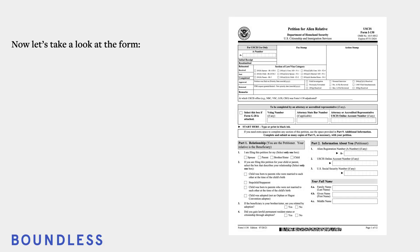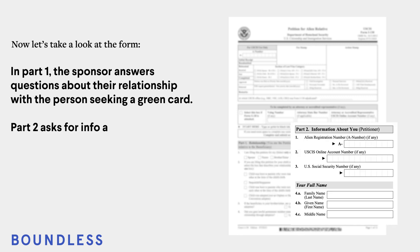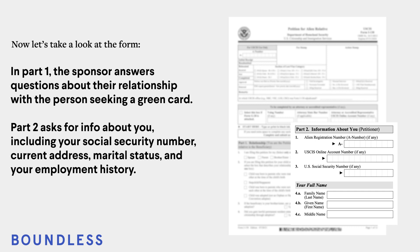Now, let's take a look at the form. In Part 1, the sponsor answers questions about their relationship with the person seeking a green card. Part 2 asks for information about you, including your social security number, current address, marital status, and your employment history.